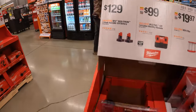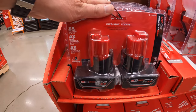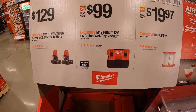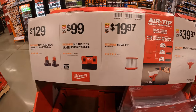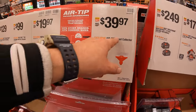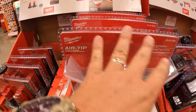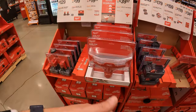$129 for a 2-pack of 3 amp hour M12 batteries. $99 for their 1.6-gallon wet/dry vac. $19.97 for the HIPPO filter — make sure you replace your filters. And $39.97 for their air-tip dust collector, which Milwaukee made very useful — it will suck itself to the wall so you can cut or sand and it collects all the dust so it doesn't hit the floor or carpet.